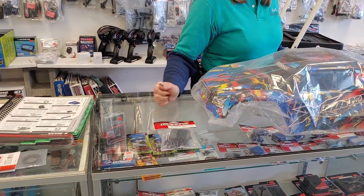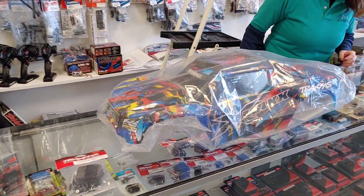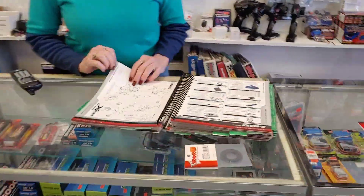There you go. Add that to cart — add to cart. So we got two things we're adding to cart, and then I need screws for my X-Max as well. Let me get these parts real quick.